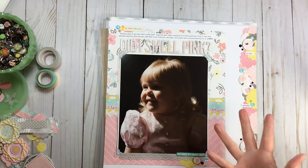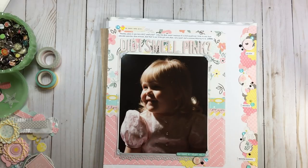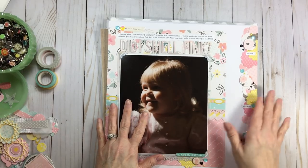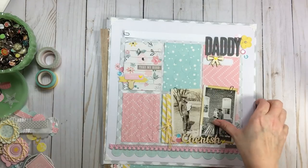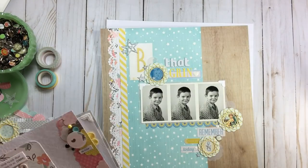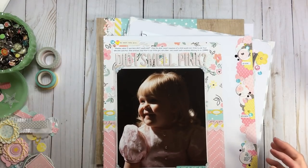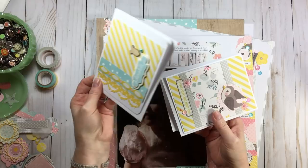In layout one we did one photo, layout two two photos, and so forth. That's just how we did the series but you don't have to. We also played with go-to designs: the happy horizontal, the grid, the band, and the block. And then of course we also recently just did our four cards.